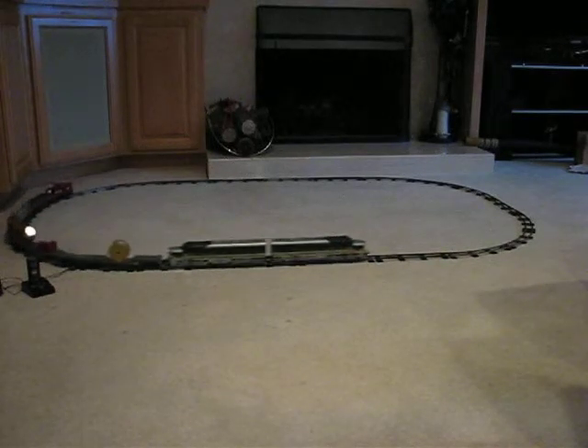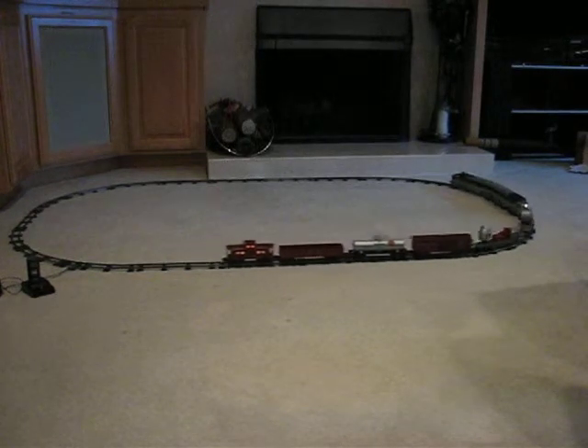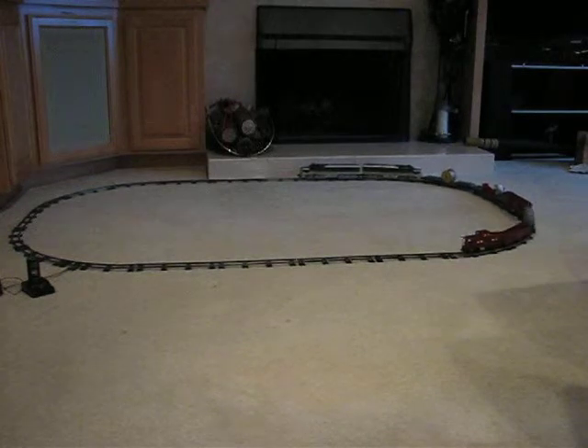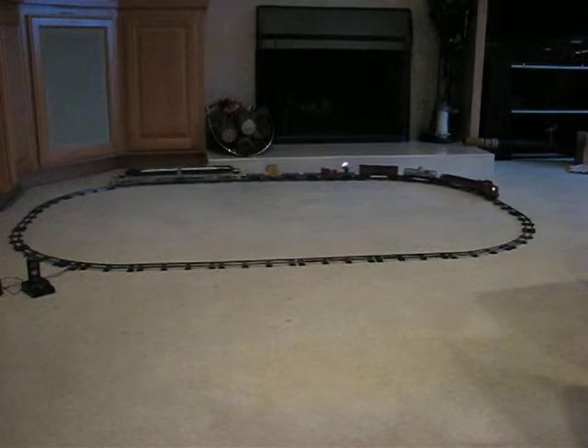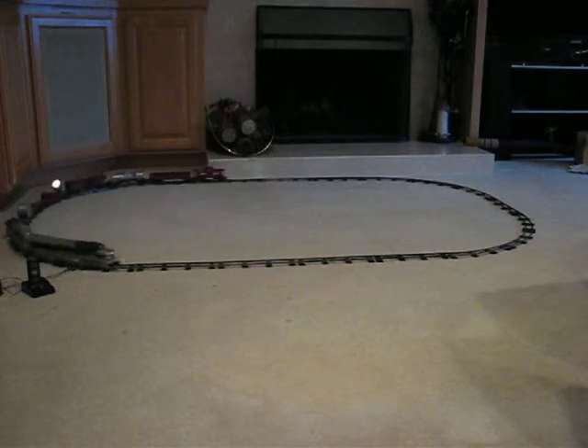That's a 936 wire reel flat car, the 913 box car, 925 tank car, 941 gondola, the 930 caboose. Oh, I think I missed the 946 floodlight car in there in the middle.